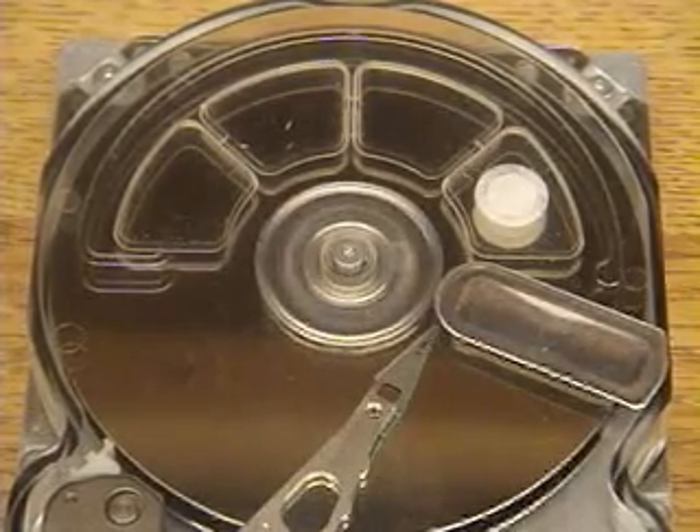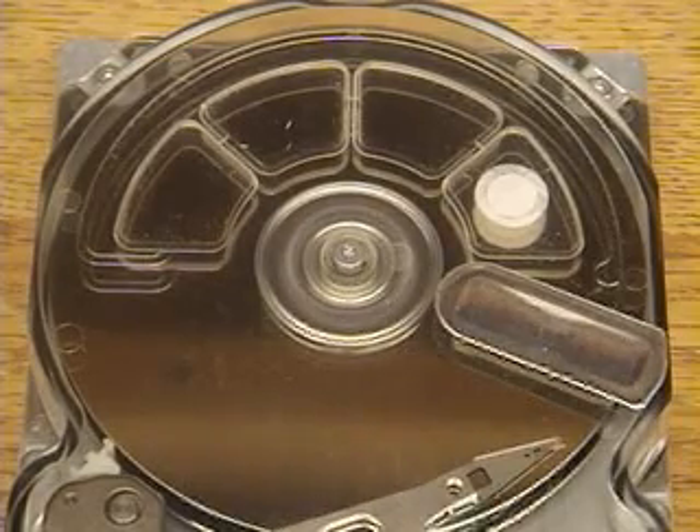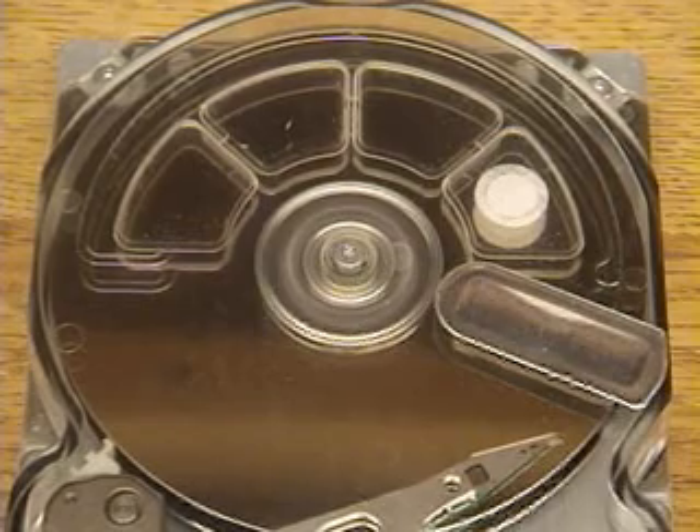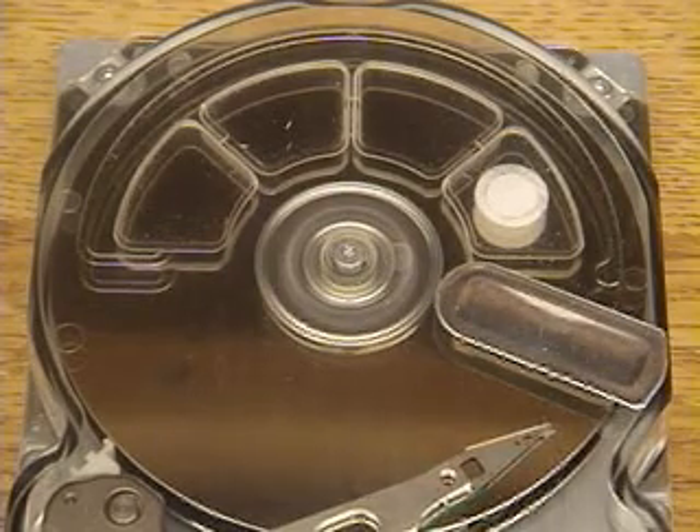I want to emphasize that it accurately locks onto a track each time. Now the disk has spun up and you can see it's doing one-track seeks — moving onto one track at a time, locking on and moving on to the next one.